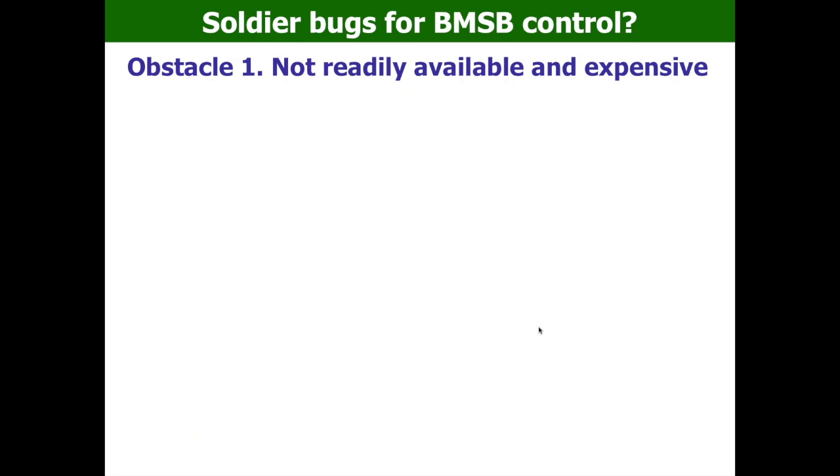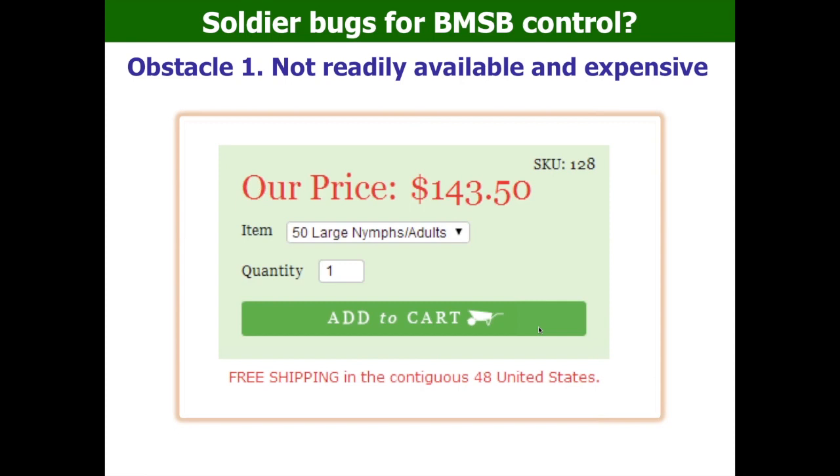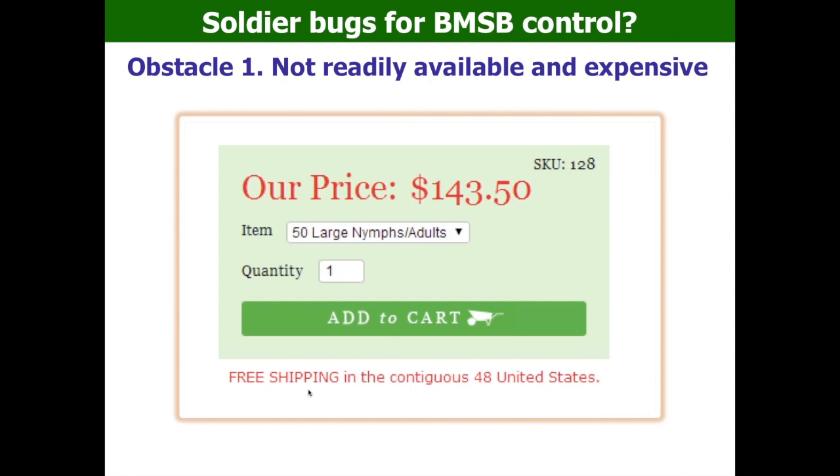The first hurdle is that soldier bugs are pretty expensive and not readily available. If you go to commercial vendors, 50 large nymphs or adults cost $143 — almost $3 per insect, even with free shipping in the United States. You also have to know that this is a generalist predator. If you release them, it's not guaranteed they will control BMSB, because they can eat other things.